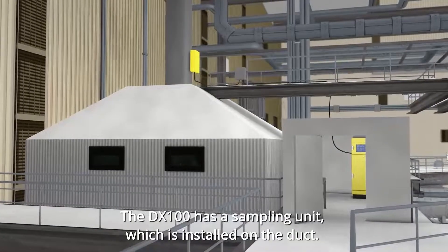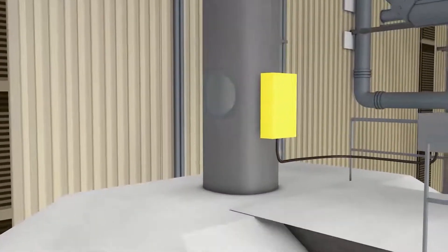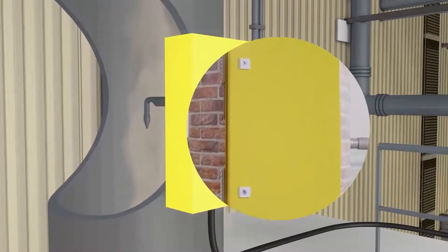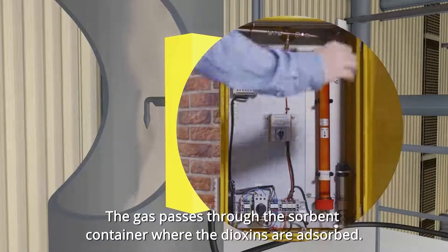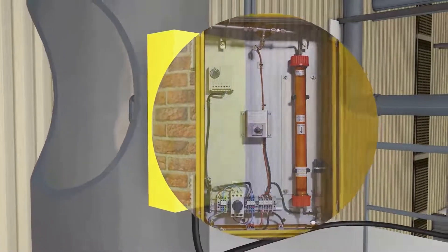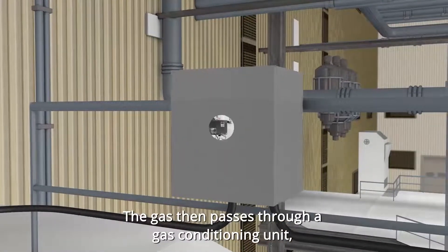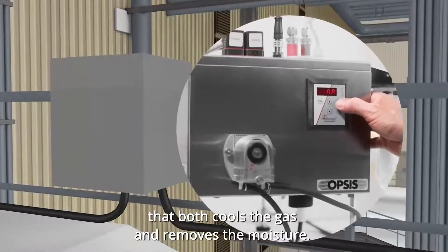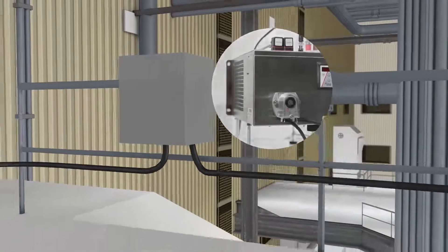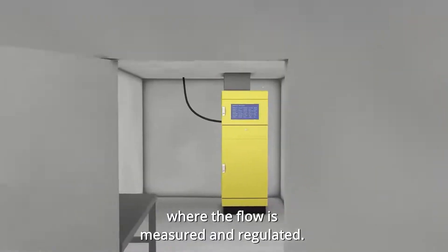The DX100 has a sampling unit which is installed on the duct. The gas passes through the solvent container, where the dioxins are absorbed. The gas then passes through a gas conditioning unit that both cools the gas and removes the moisture. The gas continues to the control cabinet, where the flow is measured and regulated.